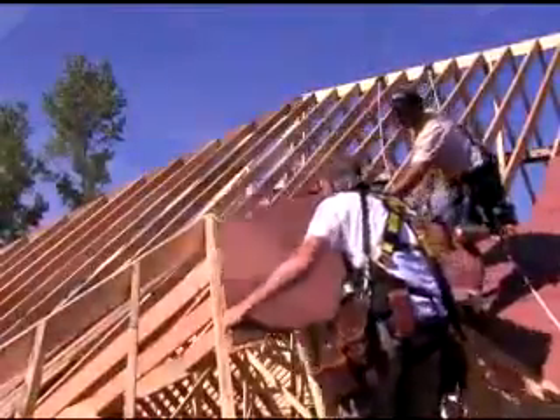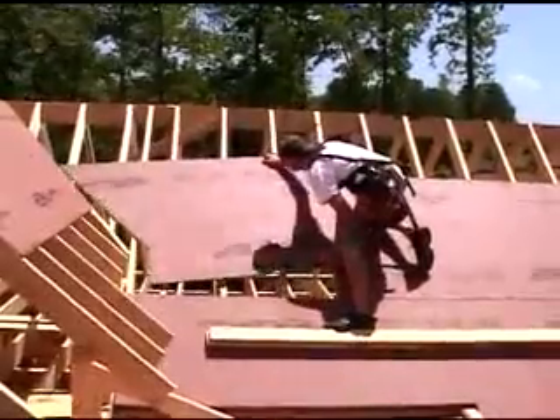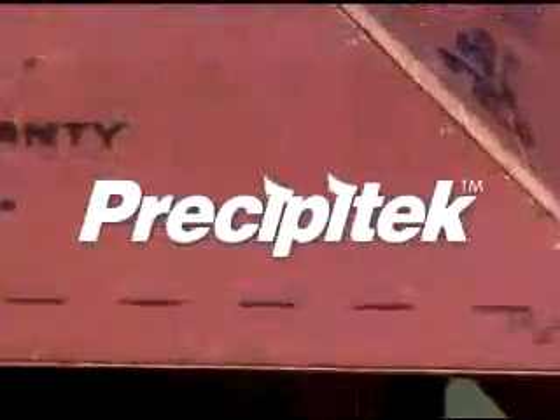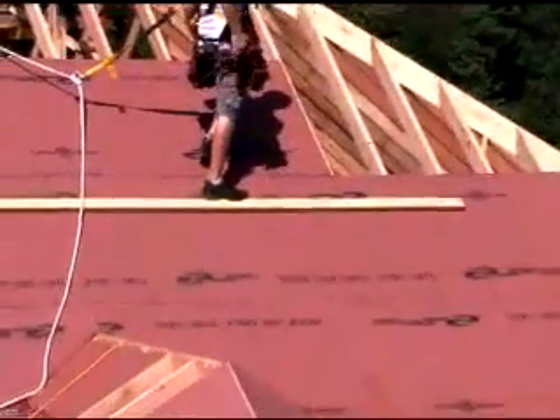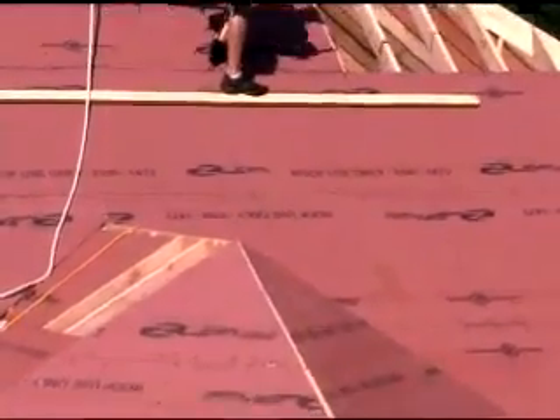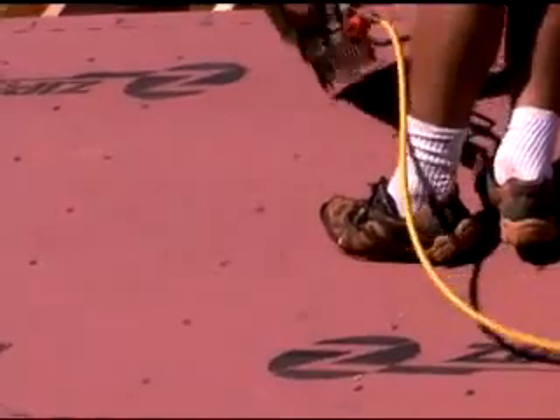Zip System Roof Panels are structural panels that cut, measure and install just like regular panels. But their built-in Precipitec moisture barrier provides integrated moisture resistance if shingles are damaged or blown off. There's no felt paper to tear or give way. No need for annoying H-clips. And no waiting for felt installation during construction.